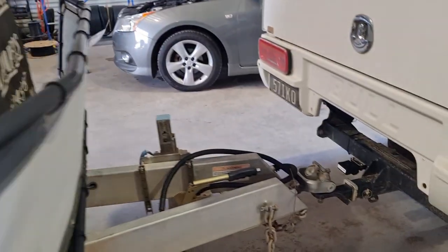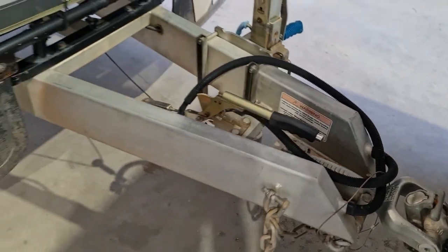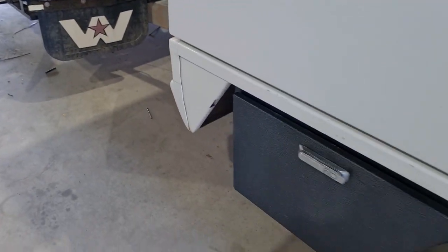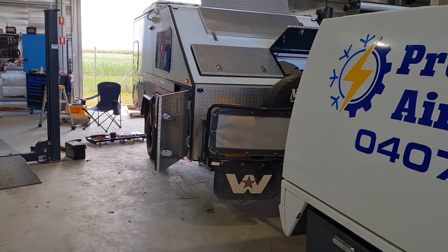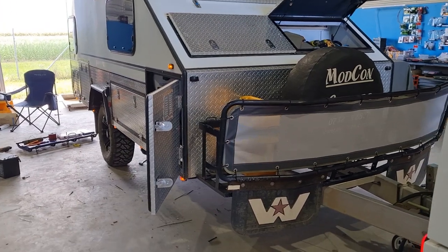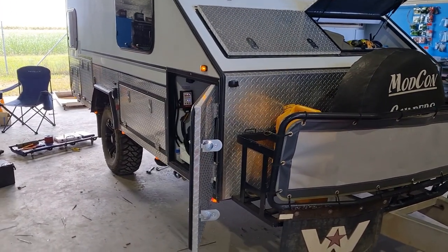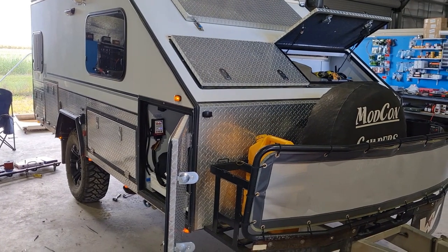I'll show you on the back of the ute here — I've got this so I don't need to actually plug the trailer plug in. It's not plugged in. I'll just go up to the ute, turn the lights on, and all the lights are on. So it's a wireless thing — a few applications they can use it for.